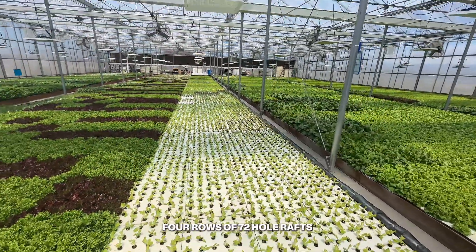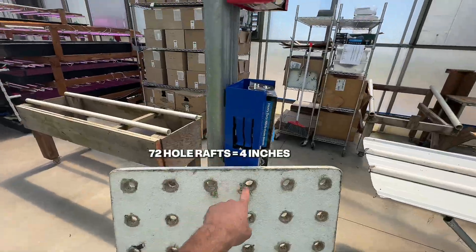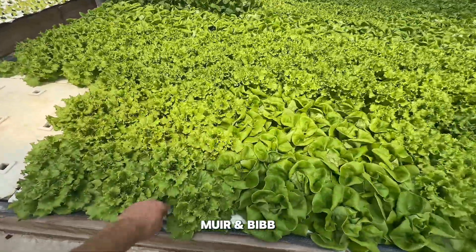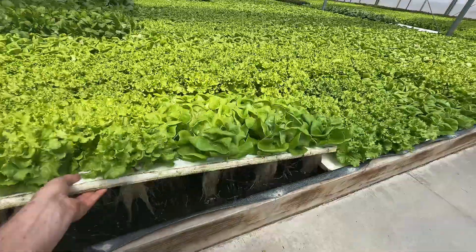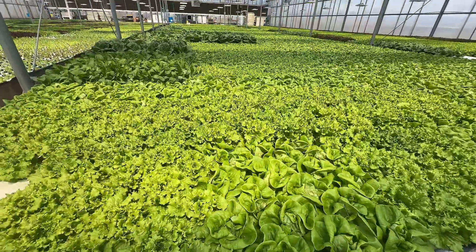We have four rows of 72-hole rafts here, and a 72-hole raft is a four-inch spacing. Then here we have some more spring mix — this is mirror and bib, and it gets nice and heavy. But this is a 36-hole raft as well.